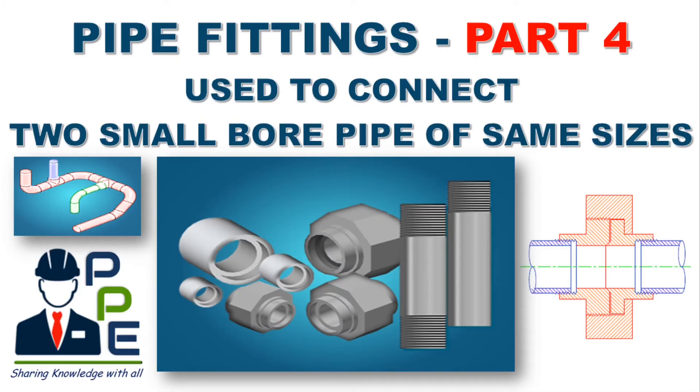Hello friends, welcome to my YouTube channel Passionate Piping Engineer. In the previous three parts of the pipe fitting video series, we have seen pipe fittings used to change direction, take a turn, and reduce line size. If you have missed any of the three parts, I recommend you check those out — the links are in the description box below.